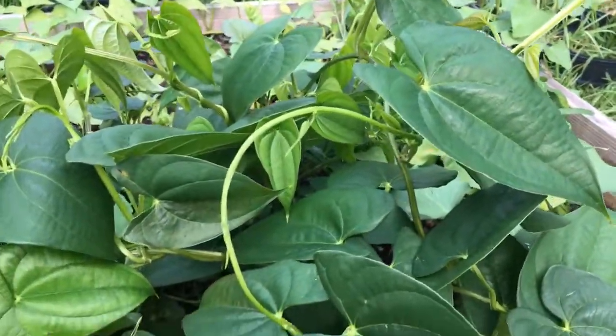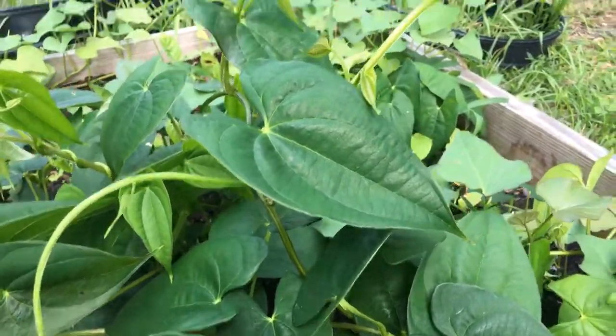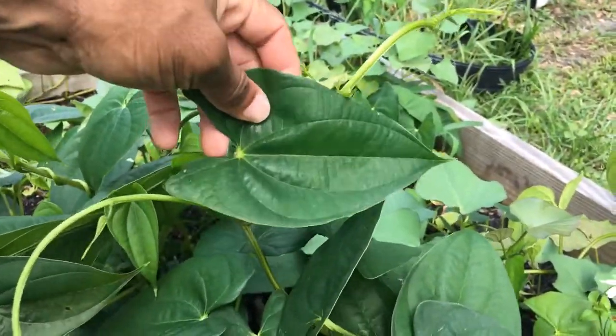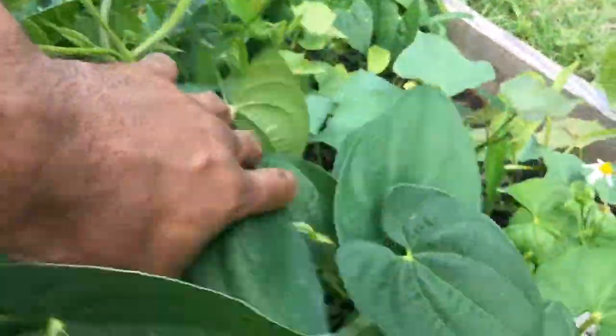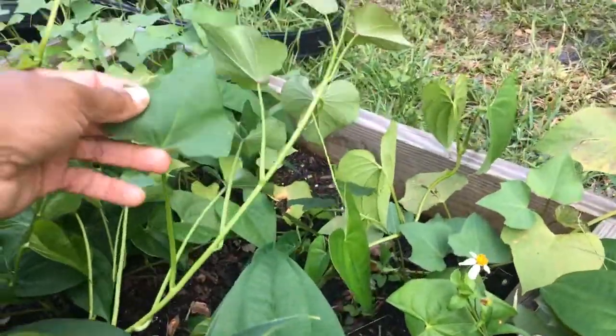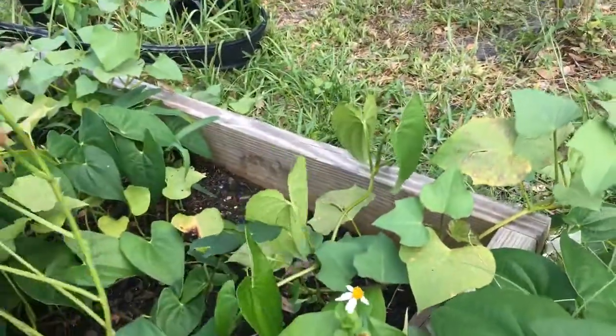They're mixed in with the sweet potatoes. If you want to see the difference: this one right here is a yam leaf — it's thick and dark green. A sweet potato leaf looks more like this — that's a sweet potato leaf. They're all mixed in here together.